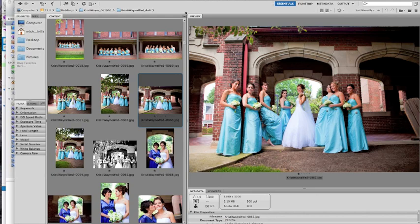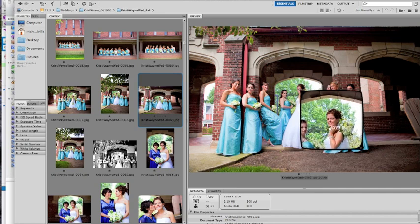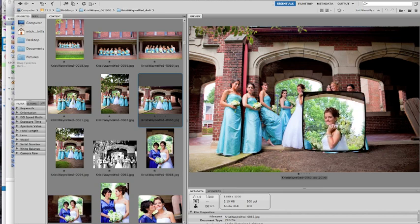Welcome to another tip by Maville Photography. Today I'm going to be in Photoshop. This is from a wedding I just recently photographed, and what we're going to show you today is how to fix those closed eyes on one person in a group shot. You can see here it's all the bridesmaids and the bride. I really like the shot; however, the bride had her eyes closed. So we're just going to go ahead and fix that.